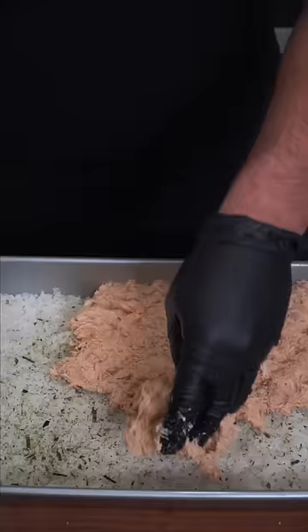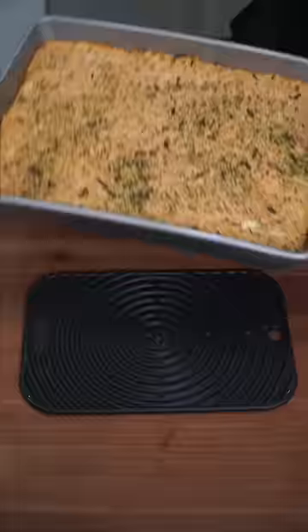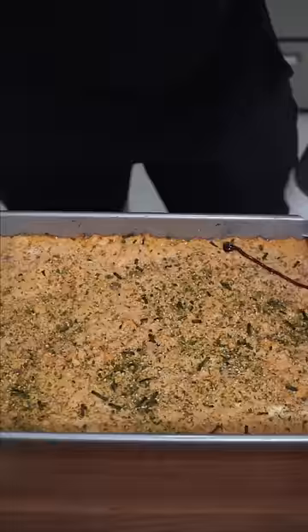Furikake the rice. Lay out the seafood mixture. Top it off with a little bit more furikake and just bake at 415°F. This took me 15 minutes. Optionally finish with eel sauce.